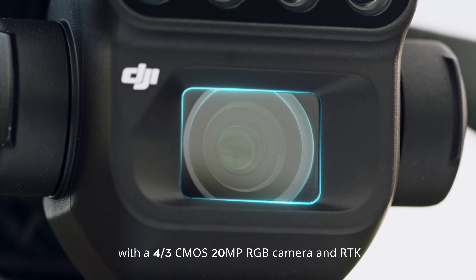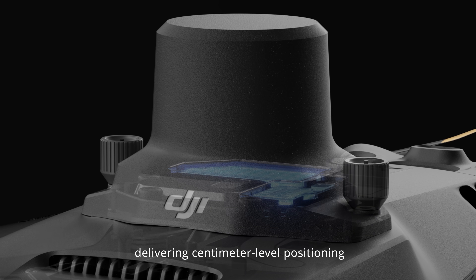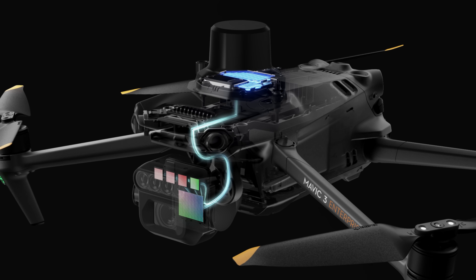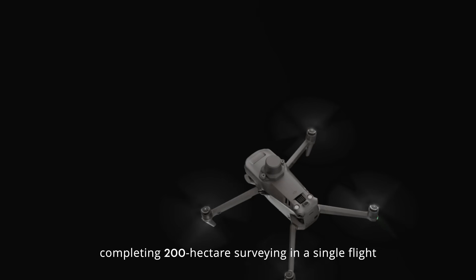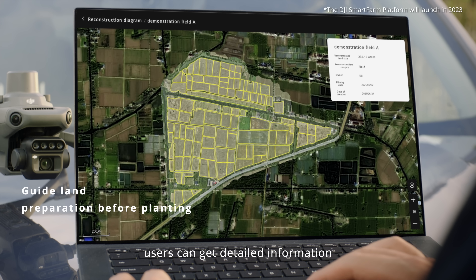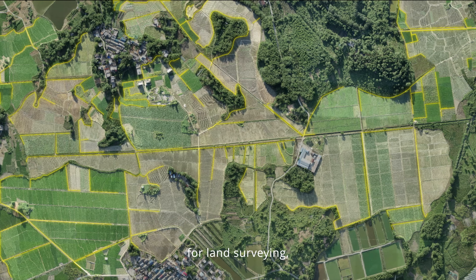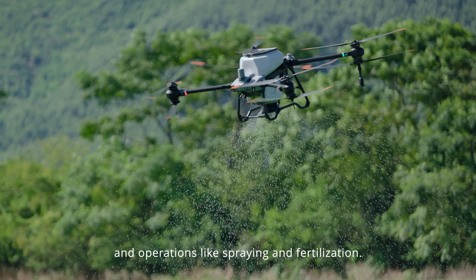With a four-third CMOS 20-megapixel RGB camera and RTK, delivering centimeter-level positioning with microsecond time synchronization, the exact positions of camera exposure are recorded, completing 200 hectare surveying in a single flight without any ground control points. Users can get detailed information including the field boundary, size, and elevation for land surveying, terrain analysis, and operations like spraying and fertilization.